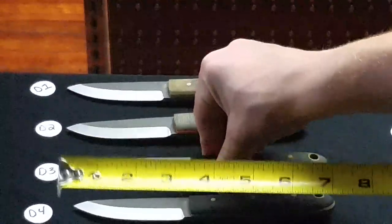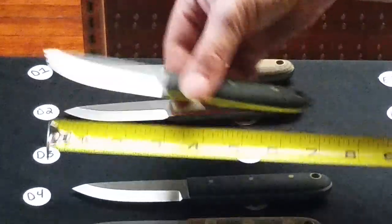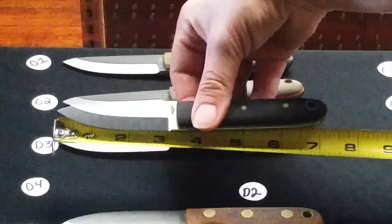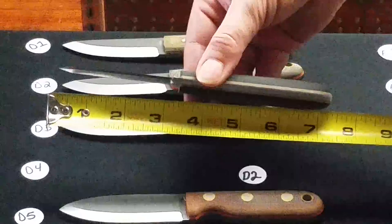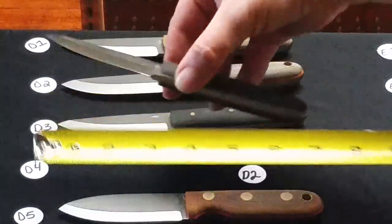D2 is D2 steel. D3 is a Scandi grind Jump Jack in black bead blasted micarta — it's A2 steel. D4 is a Scandi grind Jump Jack in a black bead blasted handle with coyote brown liners, and that is D2 steel.